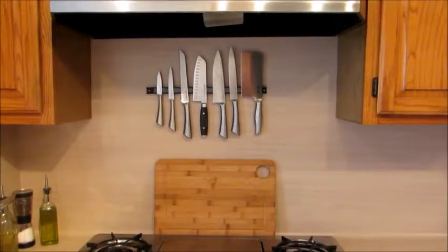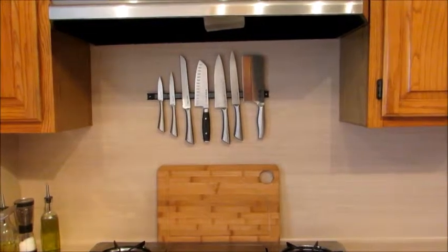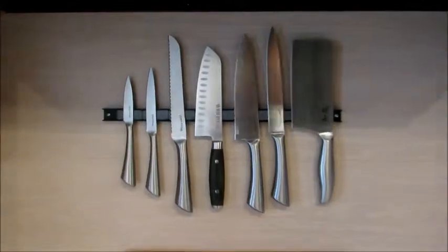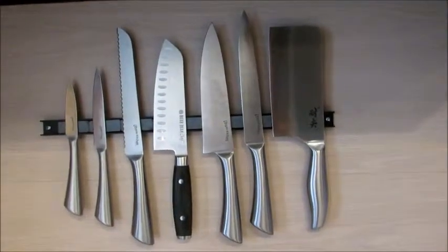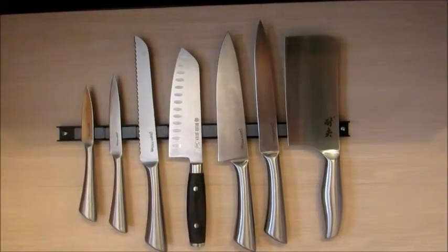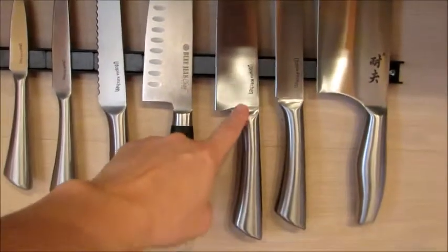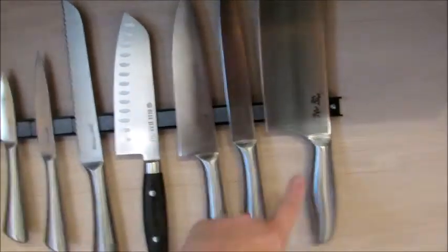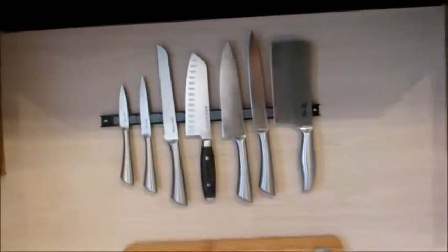First I wanted to show how well the Japanese butcher knife goes with other stainless steel knives. Here I have it set up with my Utopia Kitchen knives and look how well it blends. I also saw a set of Chicago Cutlery stainless steel knives that also had the complete solid handles like this. I actually saw them at Walmart and that would have matched very well with the butcher knife. So you can see it goes very well.